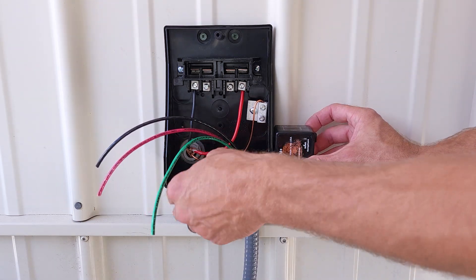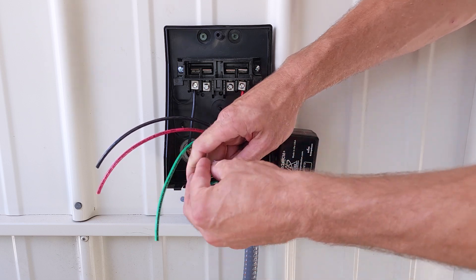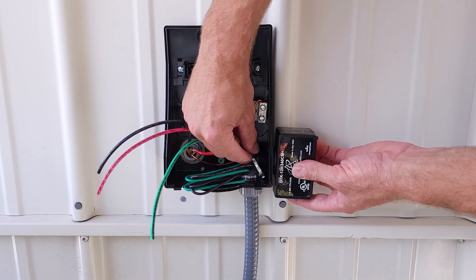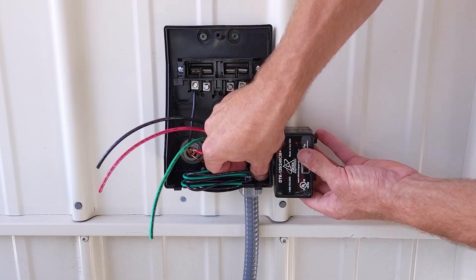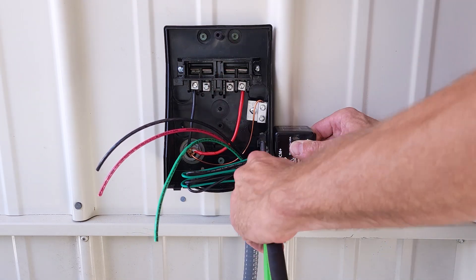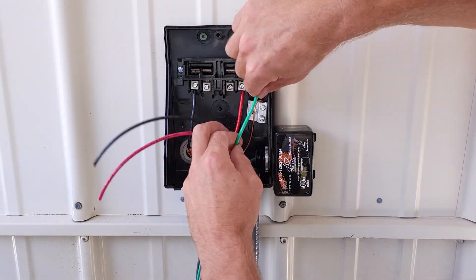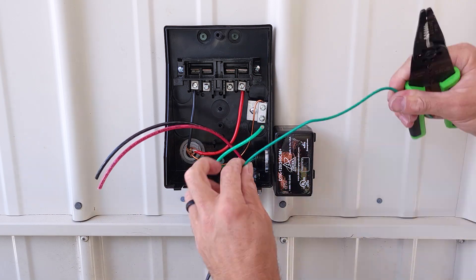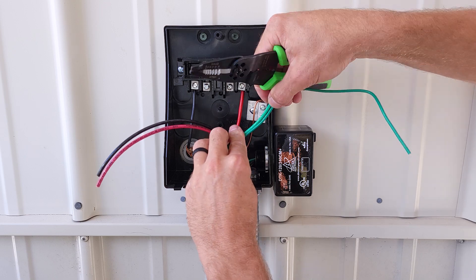We're mounting our surge protection on this electrical disconnect in order to protect the outdoor unit printed circuit board from any lightning strikes or overvoltage. Check with your local jurisdictions as far as who can do the electrical wiring from the disconnect to the outdoor unit and install the surge protection. In this case, a master license holder in the state of New Jersey is allowed to do this.